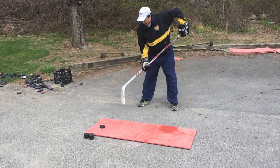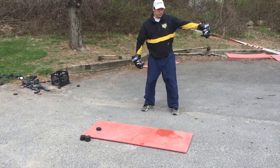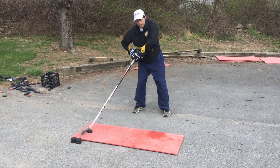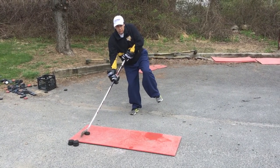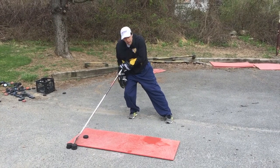Again, the puck is behind my back foot. The back foot is the foot furthest from the net. I make sure that my toes are facing the board. Hands out away from the board, away from my body. Puck on the heel of the stick. I literally should be able to pick up this front foot — the foot closest to the net — because all of my weight is on this back leg.